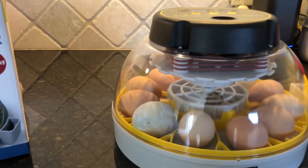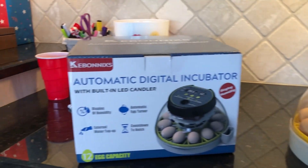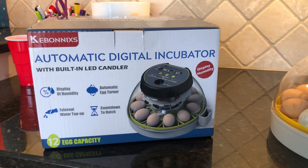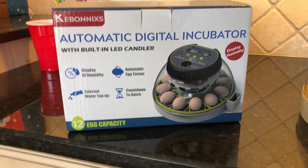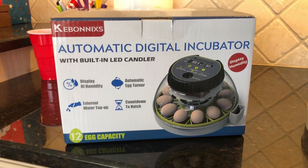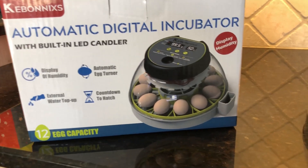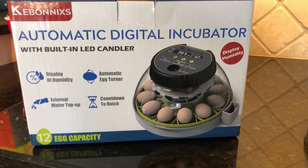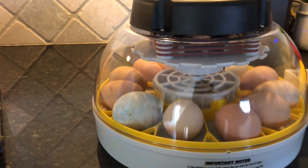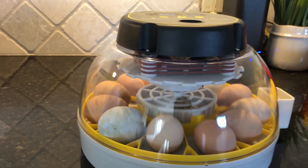Today I'm going to show you our Kibonix automatic digital incubator for our chicken eggs. It's got a 12-egg capacity - everything controls your humidity and temperature for hatching your farm fresh eggs. We've got about seven hens and one rooster right now.